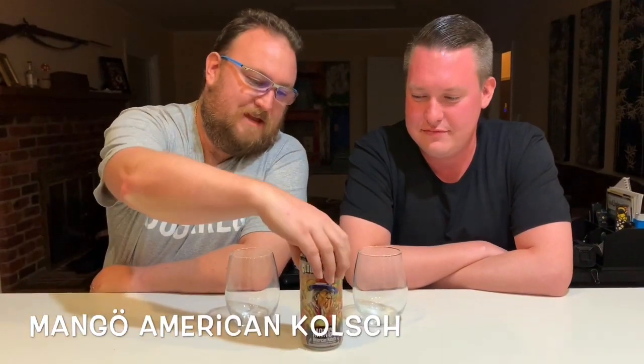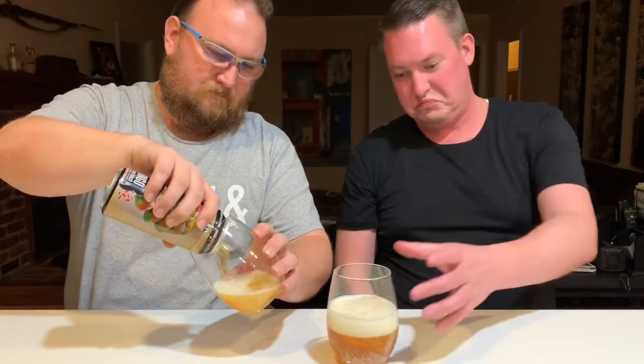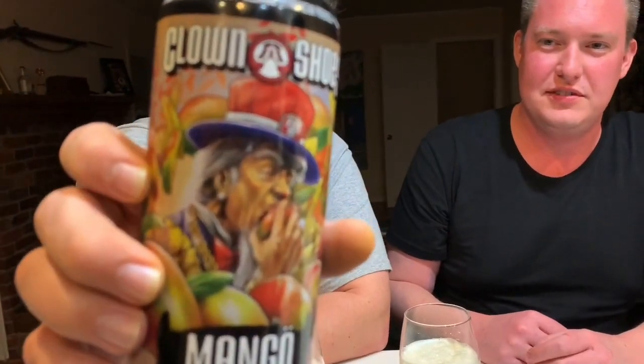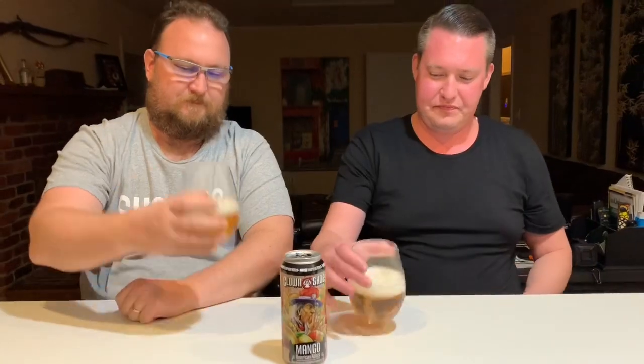All right, let's open up this Mango American Kolsch. This is a cool can — it's like the Mad Hatter meets Uncle Sam. Very clear, nice kind of yellow amber, almost amberish, which is kind of outside the style for Kolsch, but it's American Kolsch, so.